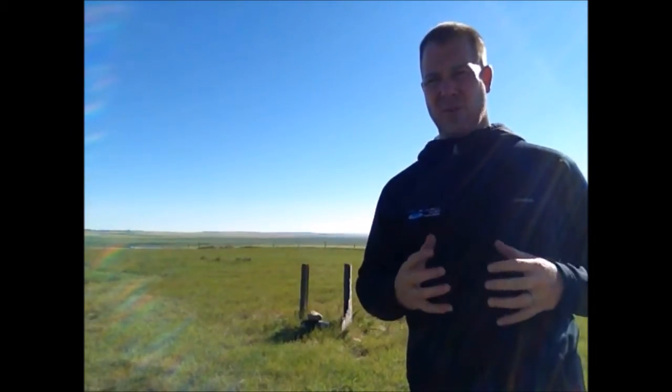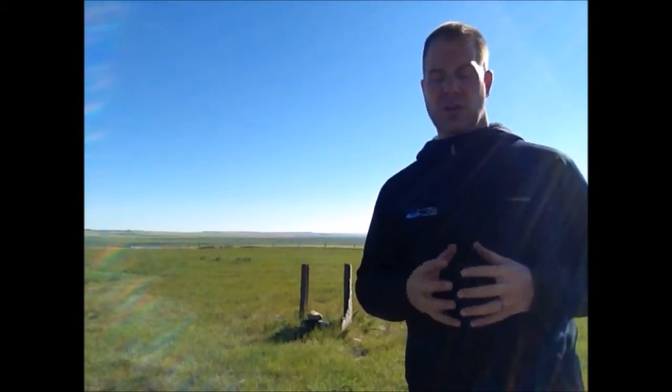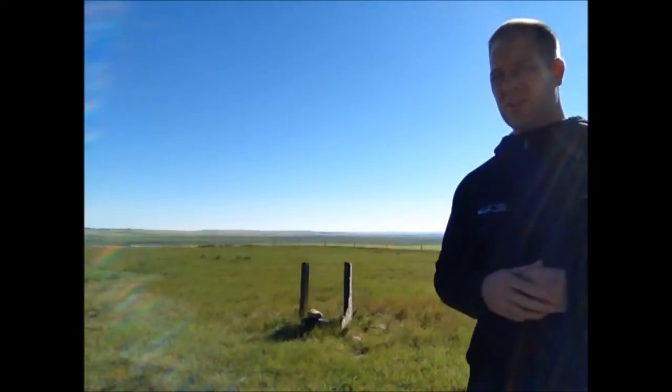We are out at this location today to what we call airlift a water well. We were out here about two months ago and did a pump test or a drawdown test on this water well that you see behind me here.